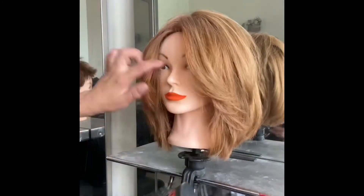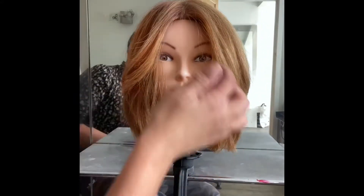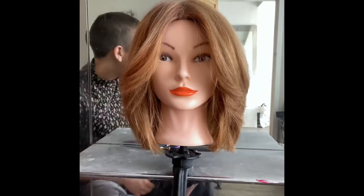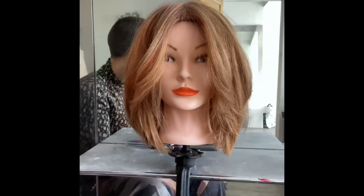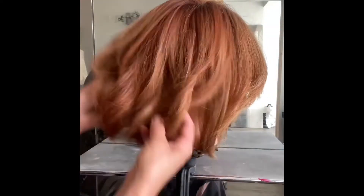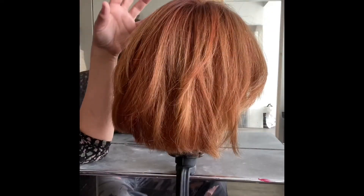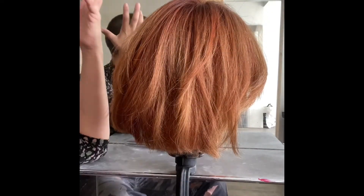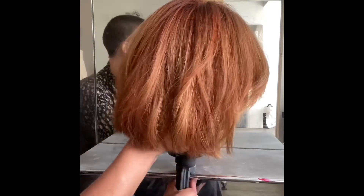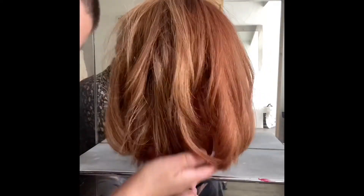Coming around the front now — I've done the same on both sides, blown the hair backwards away from her face. Look how nice that looks! This is a perfect tousled round-brush blow-dry. A bit of Elnett hairspray — I love Elnett hairspray — will just finish that off and you are ready to go. Any problems with it, just let me know. Good luck, ladies!